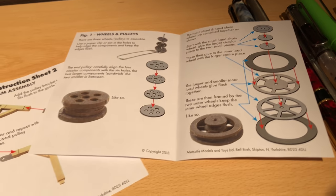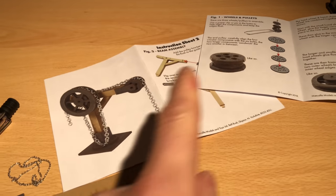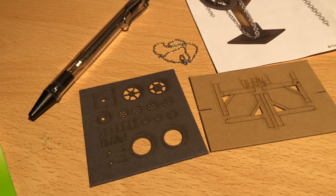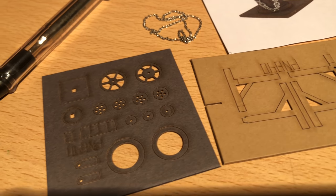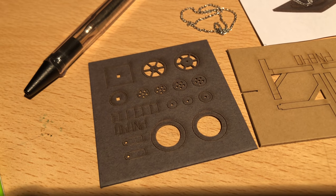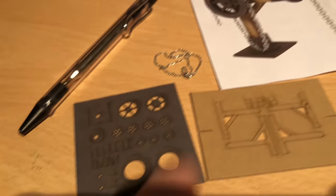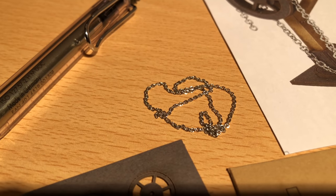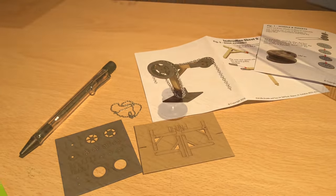Rather amusingly, even though the kit is absolutely miniature there are actually two instruction sheets here. If we pan over to the actual kit itself you can see we've got our wooden beams here, and then if we very carefully hold the camera still so it can focus, you can see our nice laser cut pieces of the gearing and the little anchor points — for want of a better term — and of course our real life chain. This is probably going to be a quick job but I don't want to say that until it's finished.